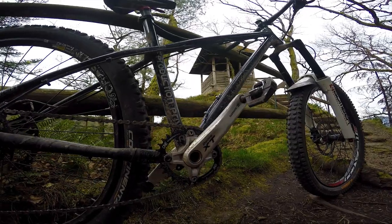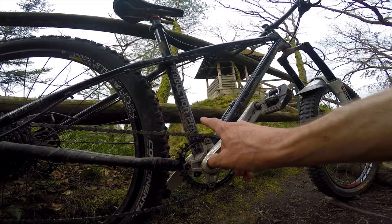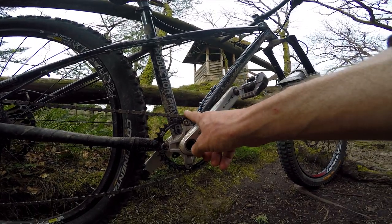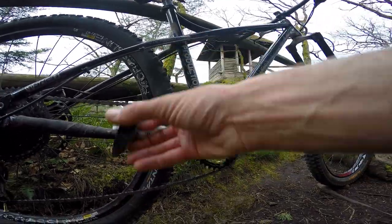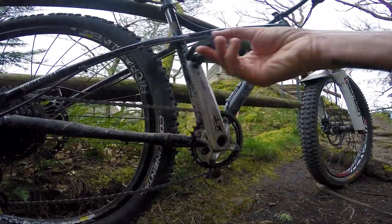Straight off the bat, I have a 34-tooth oval chainring. It's a One Up Components chainring — let me just spin this around so you can have a look at the wiggle wiggle wiggle.